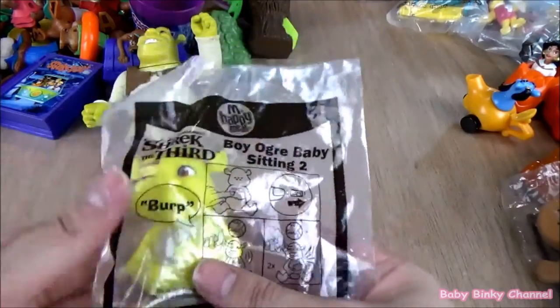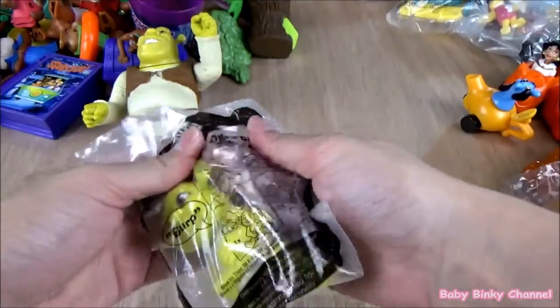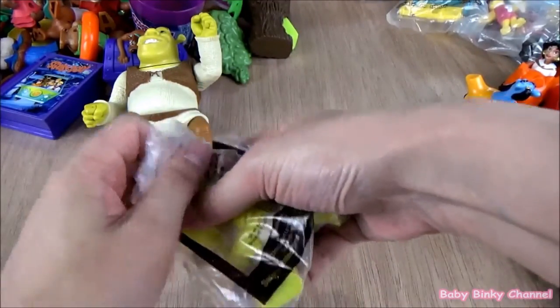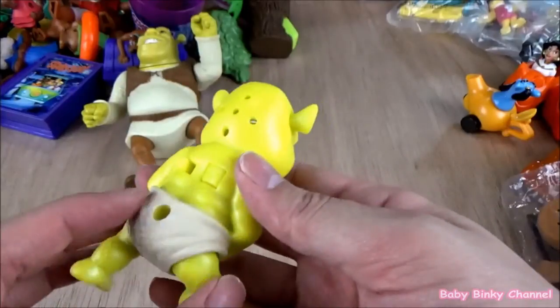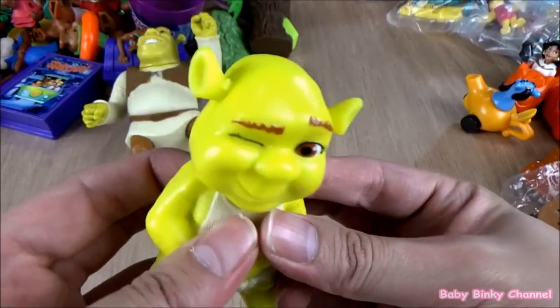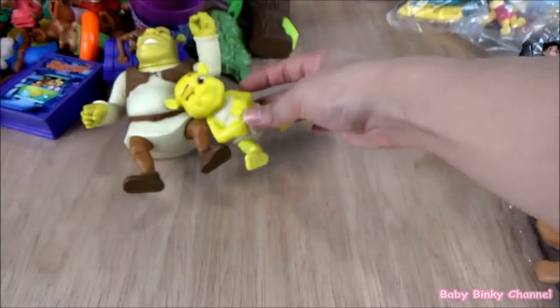Next up we have Shrek's baby. So cute. There's a button right here. It looks like the battery is dying out as well.